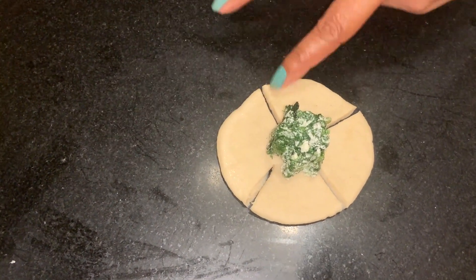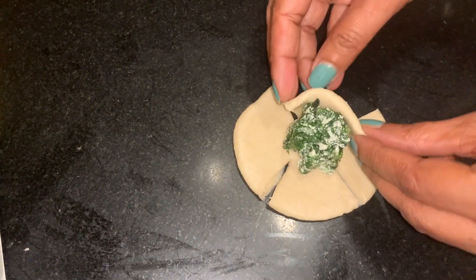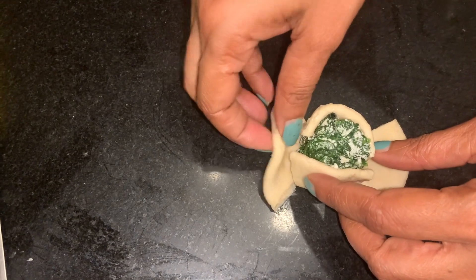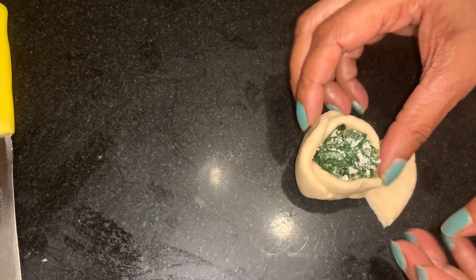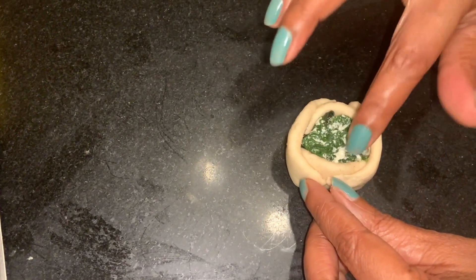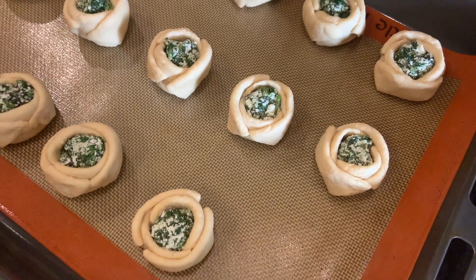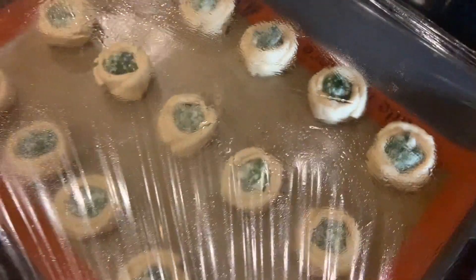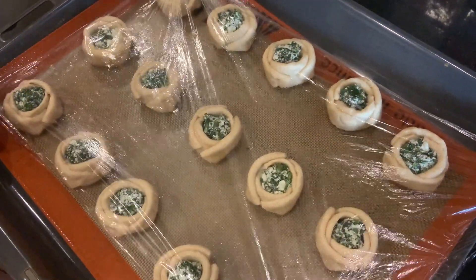Apply very little water on the sides. Take the right side, then the left side, then take the one on top and stick it. Make sure you add the water otherwise when baking it will all open up. Press down the spinach on the bottom half like this to make our roses. They're all filled and ready. Keep them to proof for 15 minutes, covered with cling wrap so they don't dry out. If you don't have cling wrap use a plastic sheet, and keep them in a non-draft place.